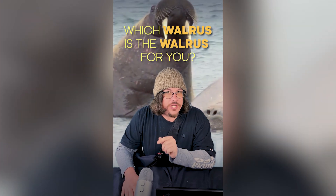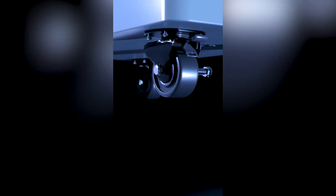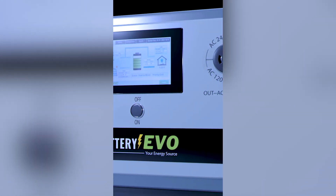Which Walrus is the Walrus for you? The Walrus series by Battery Evo is an all-in-one battery plus inverter designed to take your home off the grid, store your solar energy, or back you up in the case of an emergency.